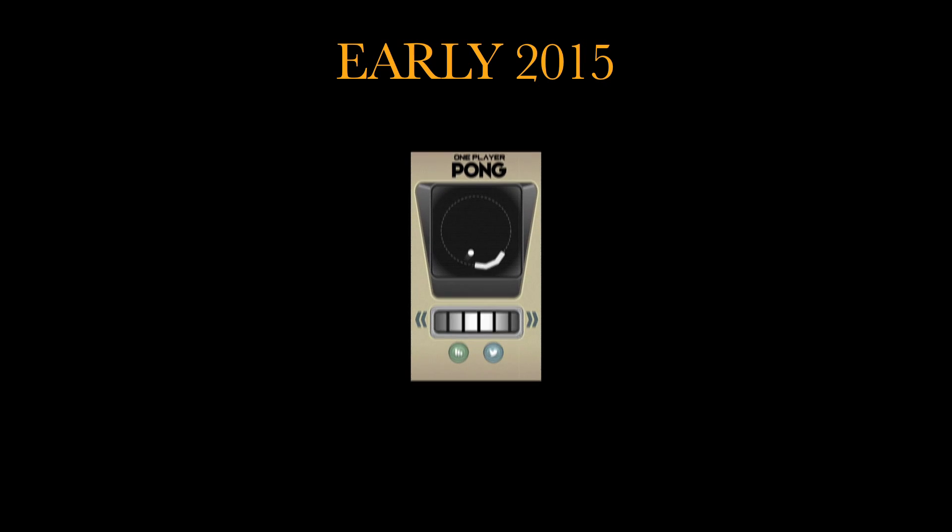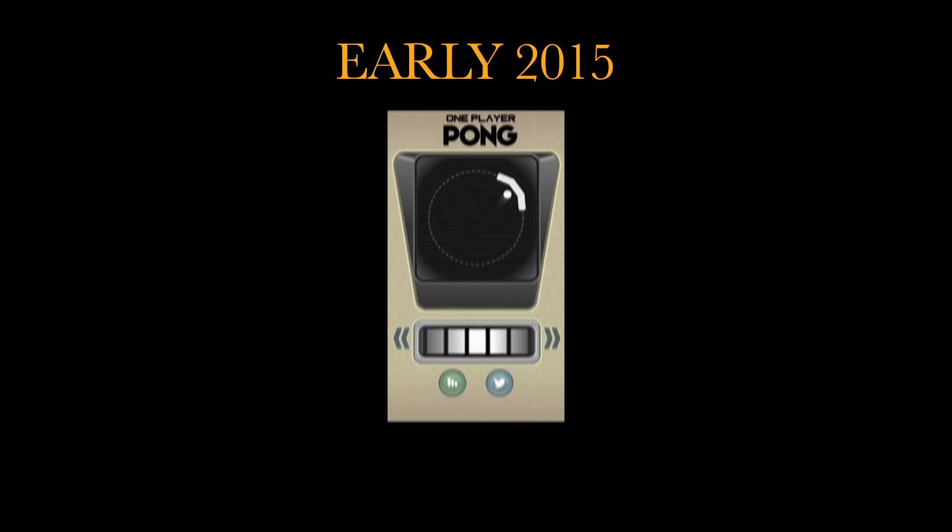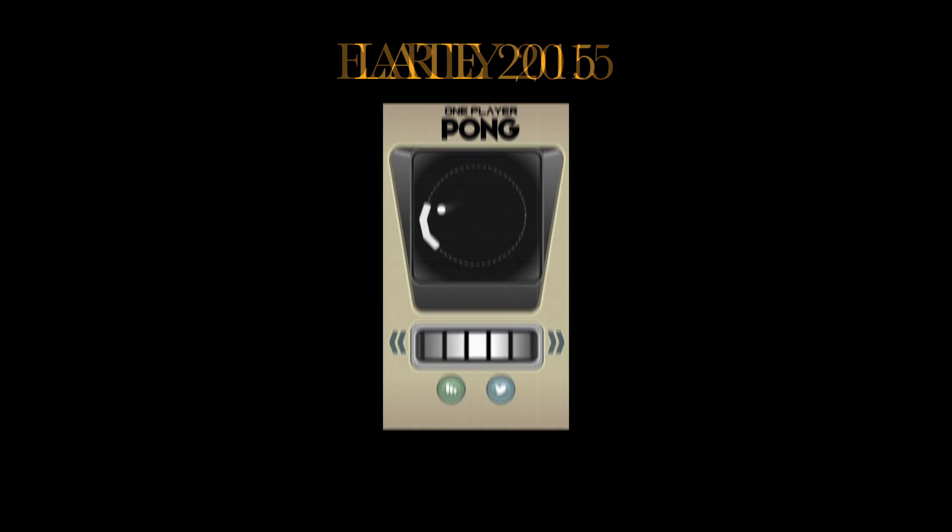In early 2015, Squeezebox Software released Fun Player Pong, a simple game for simple times. But now, as we enter the age of late 2015, it has become obvious that the world needs something more.